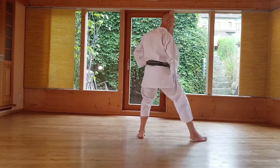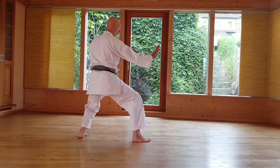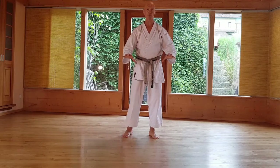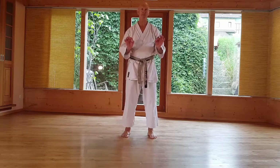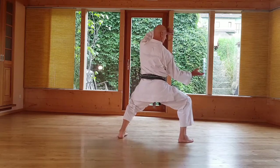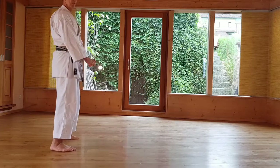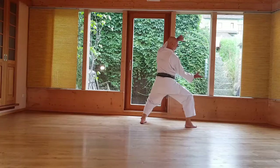Ich zeige die ganze Bewegung. Wenn es möglich ist, auf den Fußballen landen und nicht zu fest auf der ganzen Sohle, denn sonst gibt es Verletzungen im Sprunggelenk und im Knie. Also weich aufsetzen. Wenn es möglich ist, beide Füße gleichzeitig, dann drücken. Probier es noch einmal – beide Füße auch gleich hochziehen. Nochmal mit der Endbewegung.